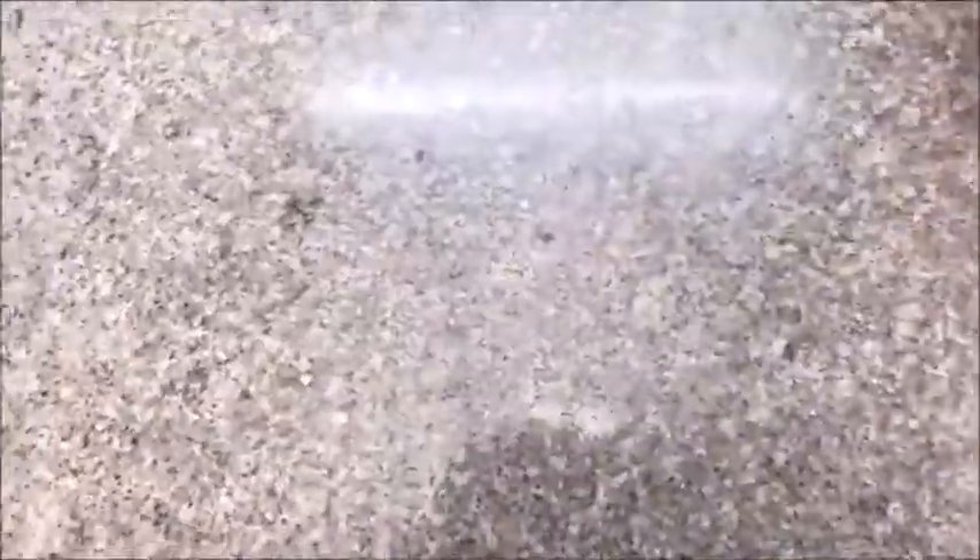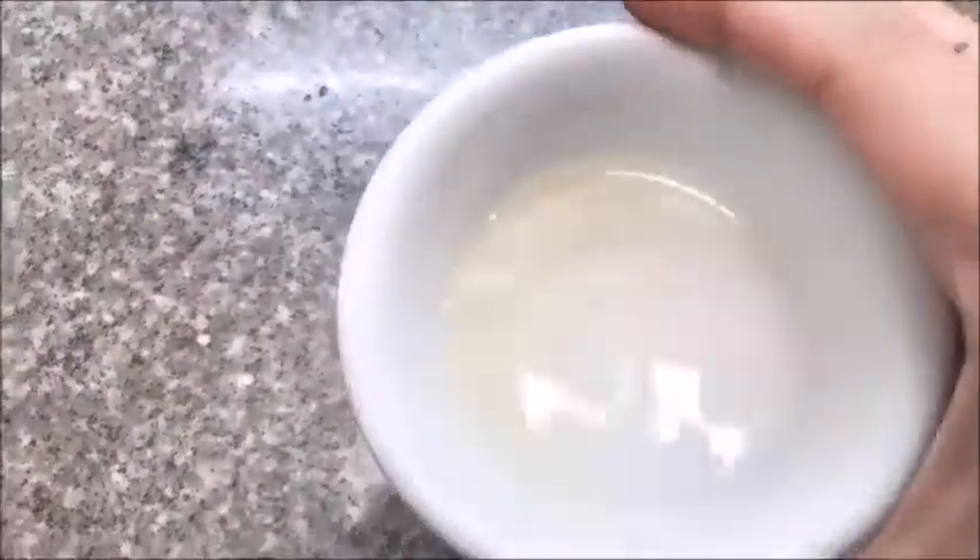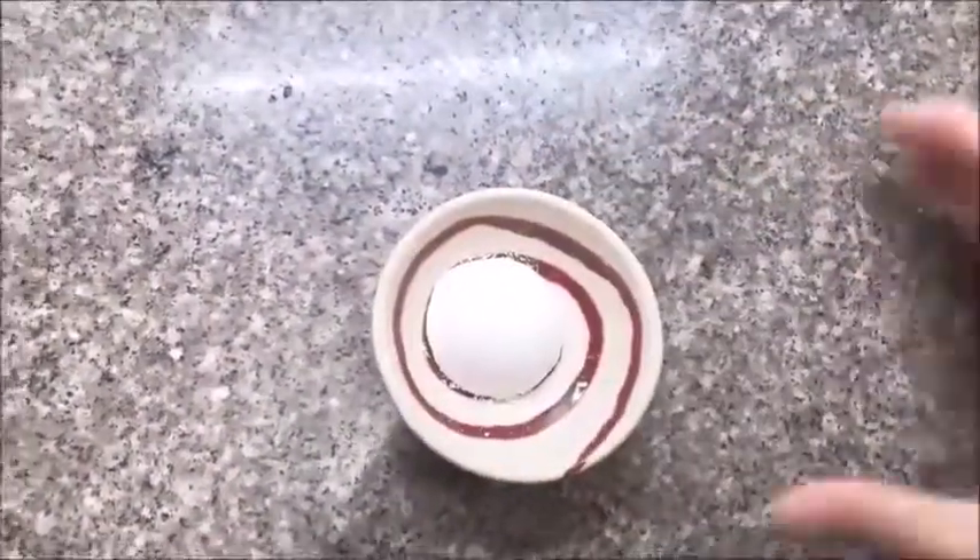For the cheesecake mixture, we will need 250 grams of cream cheese at room temperature, half a cup of white sugar, two regular-sized eggs, half a cup of Nestle cream, juice from half a lemon, and one tablespoon of all-purpose flour.